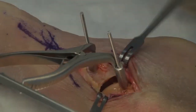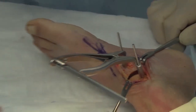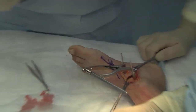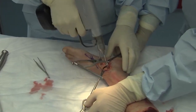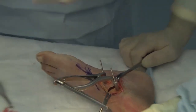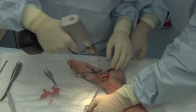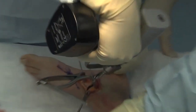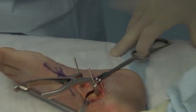Once you get down to subchondral bone and all the cartilage has been removed, we use a small drill — a small K-wire — just to fenestrate the joint in multiple areas. The goal is to try to get through that subchondral bone into the vascular tidemark layer of the subchondral bone, promote some bleeding, and bring in fresh blood supply to what can often be very sclerotic bone.